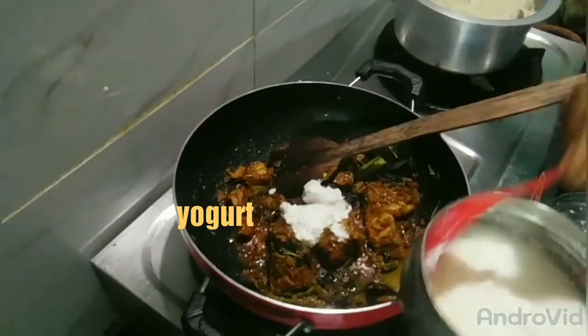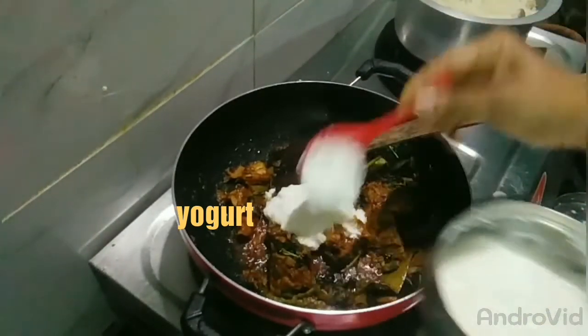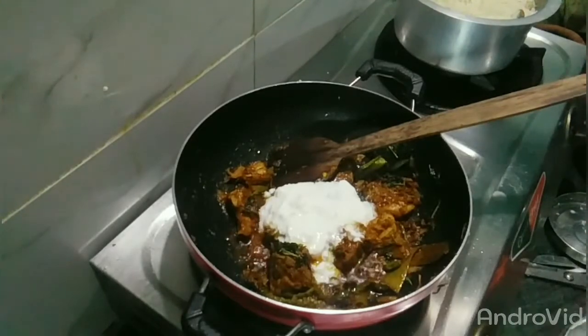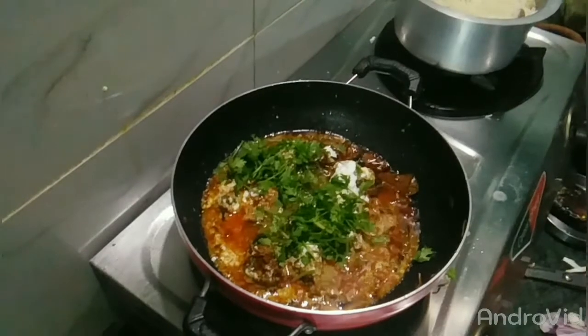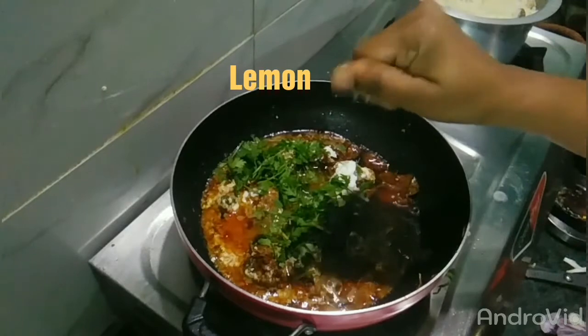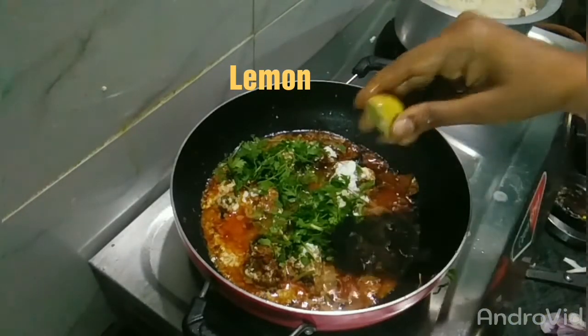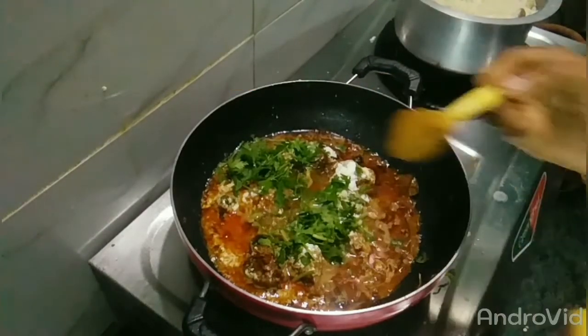Add 2-3 spoons of curd. Add a bit of biryani flavor, a little lemon, and lemon and curd together. Then add a bit of biryani masala.